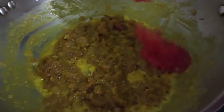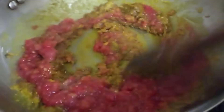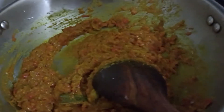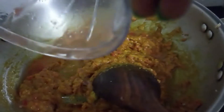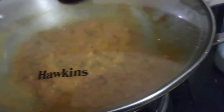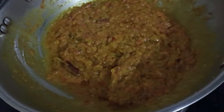Now add tomato puree, mix it well, add some salt and give it a mix. You can add a little water at this stage so that the masala doesn't get burned. Now cover it and let it get cooked on a low flame for around five minutes.